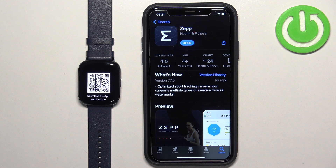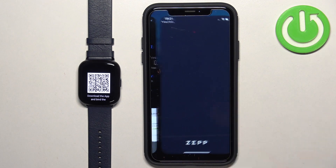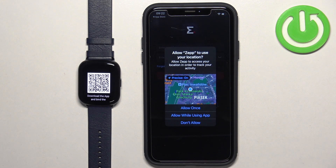Once the application is done installing, you can tap on the Open button to open it. Once the application opens, you may see a couple of pop-ups about permissions.